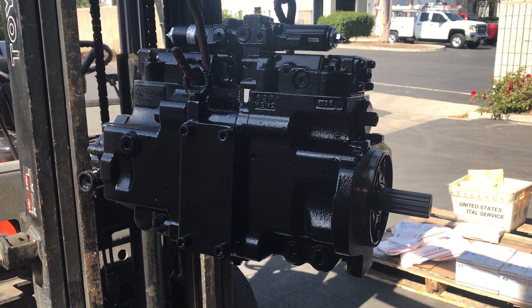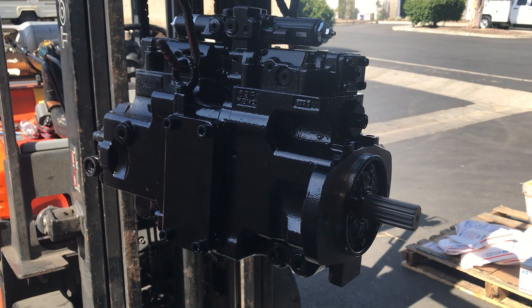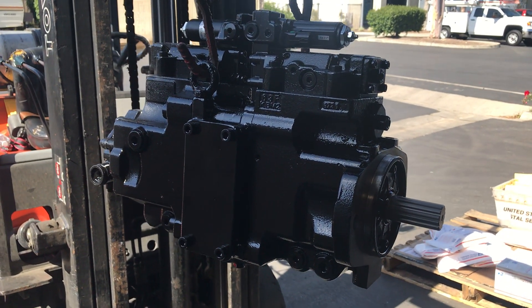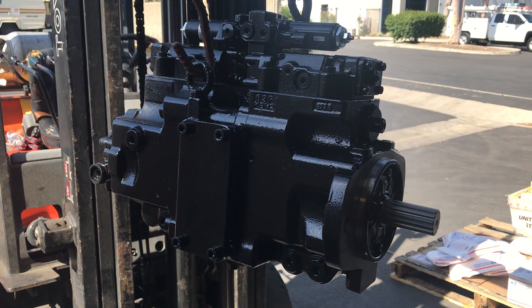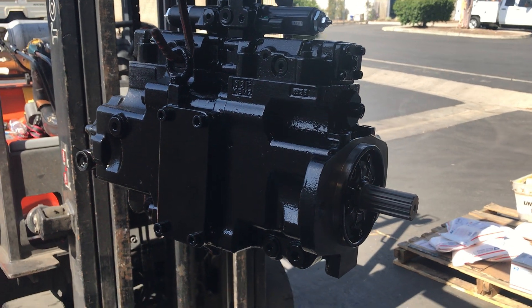Hi guys, this is Motula International Inc. We sell excavator parts. Today, I would like to introduce the K7V63 DTP Hydraulic pump to you.